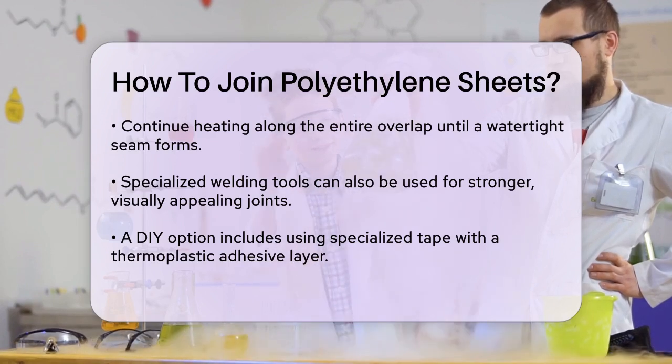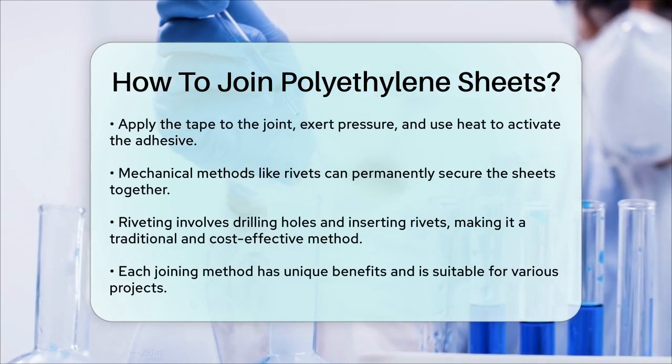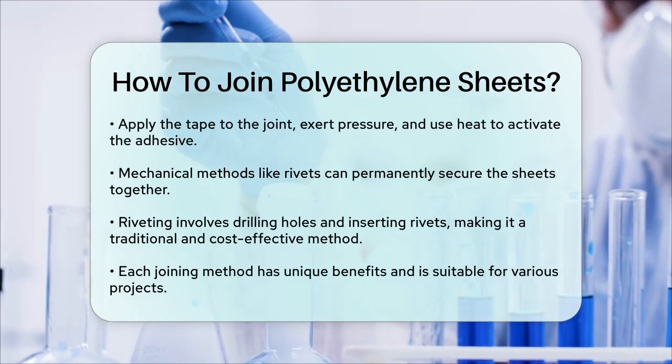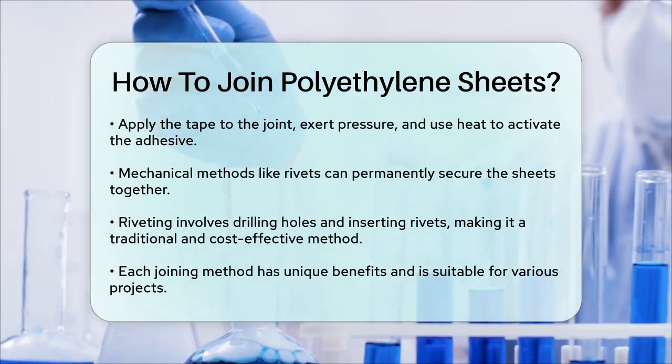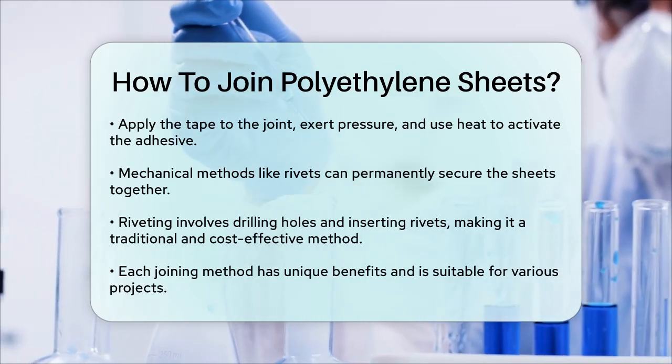If you prefer a mechanical method, you can use rivets. Rivets are used to permanently secure the sheets together. This involves drilling holes through both sheets and inserting the rivets. While this method is very traditional and cost-effective, it does require destroying the rivet or the workpiece to separate them.